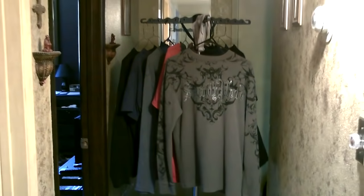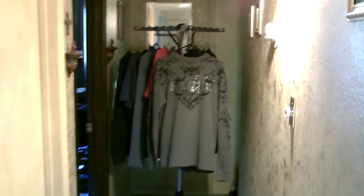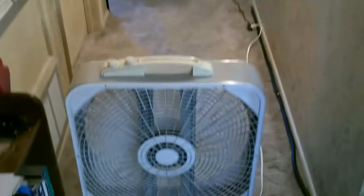But if you just plug this into the wall it's still going to save you a ton of money on electricity. It's a good option for drying clothes.